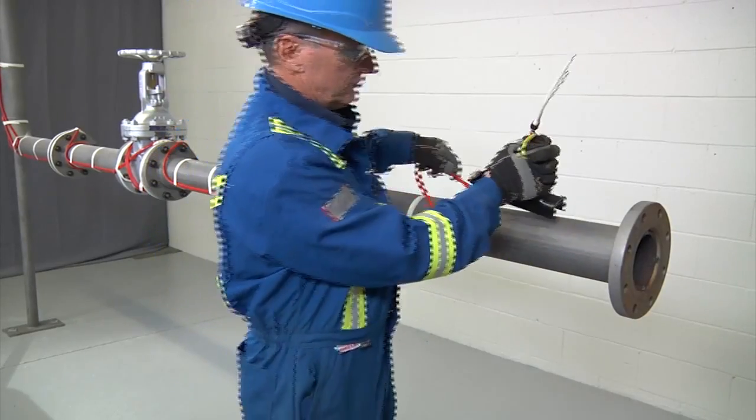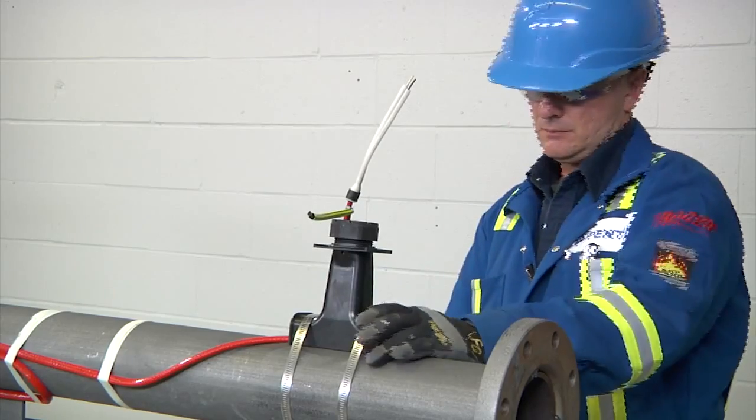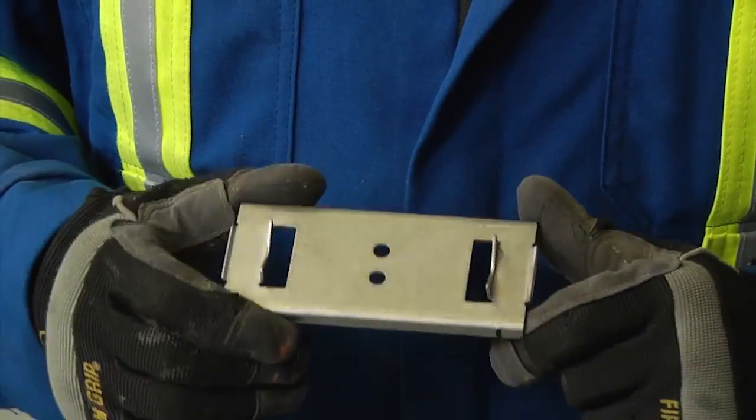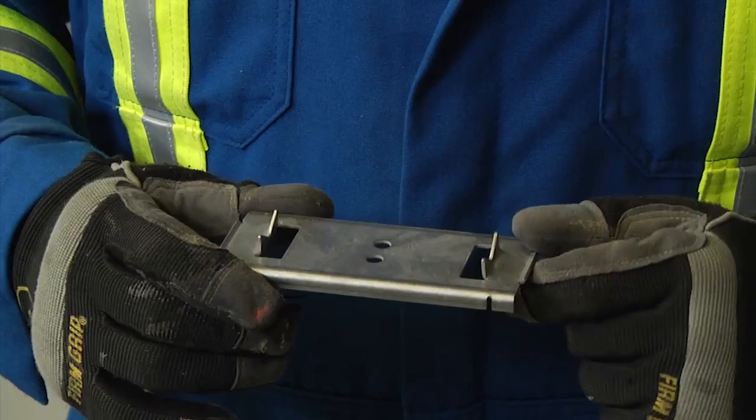When fastening the stand to the pipe, use the appropriate number of straps indicated in the installation instructions. A small pipe adapter can be used for one inch (25 millimeter) pipes or smaller to prevent the cable from being crushed by the stand.